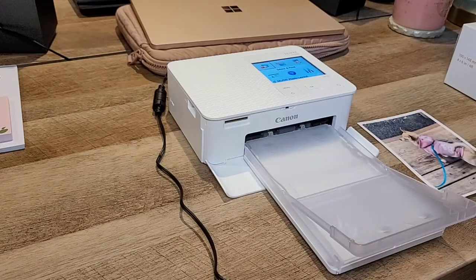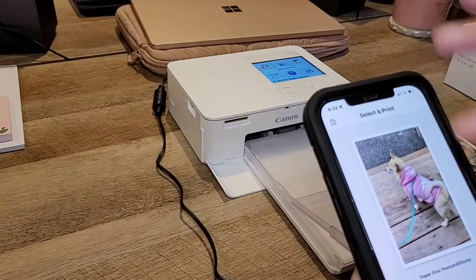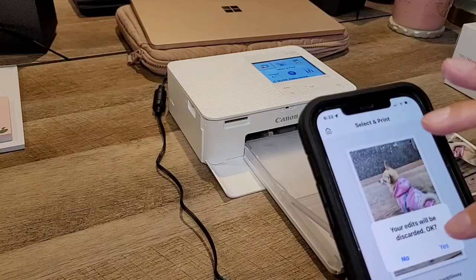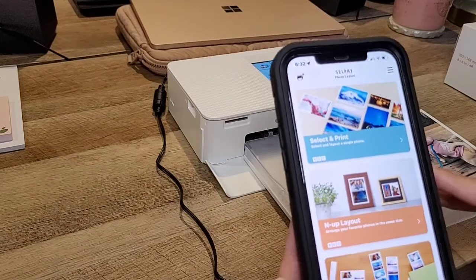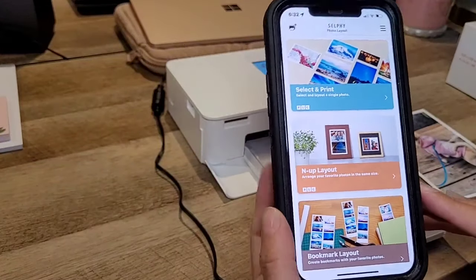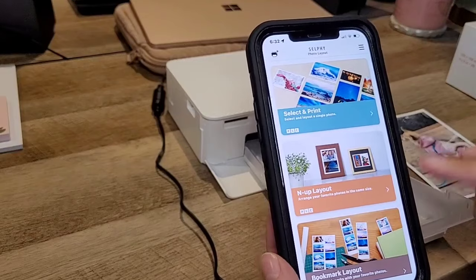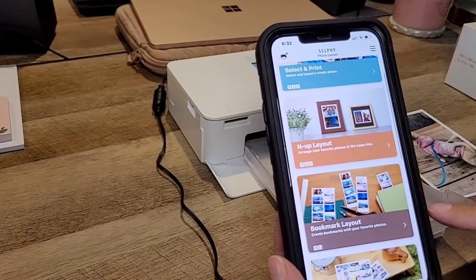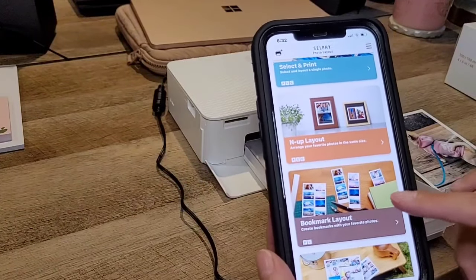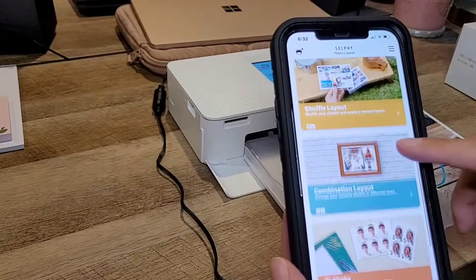Let's try some more layouts. Over here in the app we have the N-up layout to arrange your favorite photos in the same size. There's also a single photo option, a bookmark creator, and a shuffle layout that shuffles your photos and creates a random layout — I think that one's kind of cute. You could also do an ID photo.